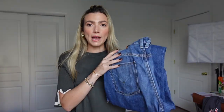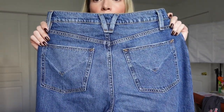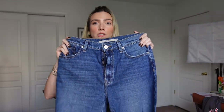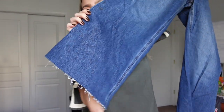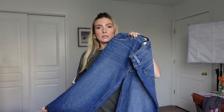Before I put the outfits on, I have to show you these jeans — Hudson makes the best jeans. I'm pretty sure this is their Joey style and I got them hemmed with just a raw hemline. They are amazing.